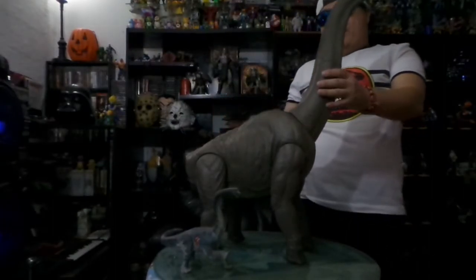Oh baby! No manches! Now the collar — look at the collar. I need to move the camera. Look at this — it's enormous! Yo pensé que no era tan grande, pero sí. Wow!